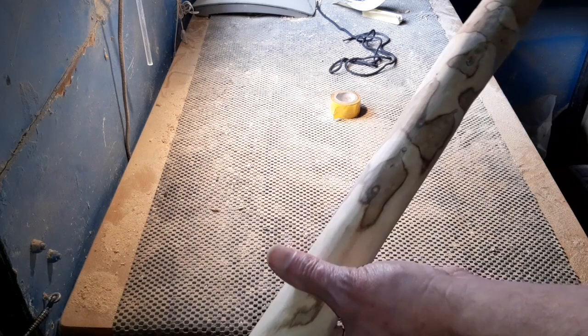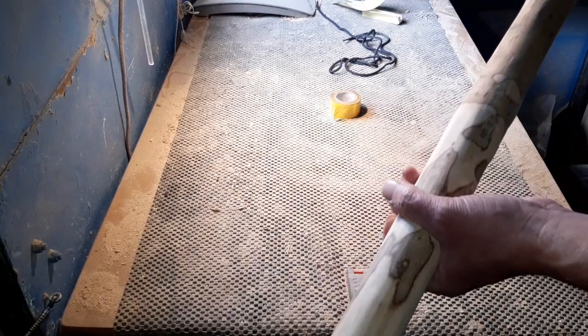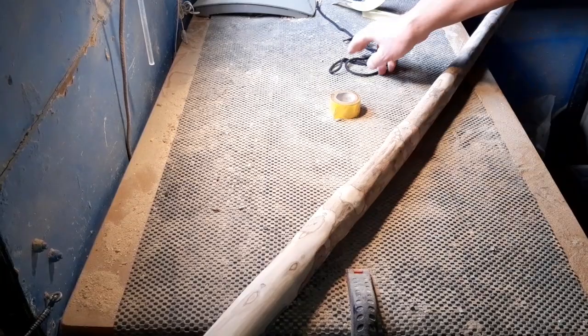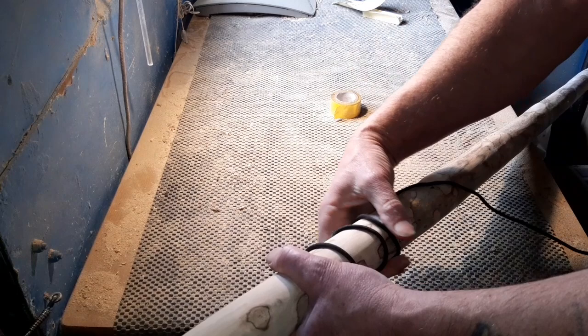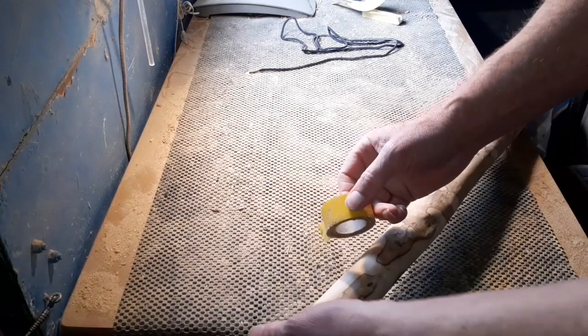That's enough smoothing and removing of the bark for now. I'm struggling to get it in the camera today, but you get the general idea — it's fairly smooth. Now we need to put the spiral effect on. A couple of options: you can use some string or a shoelace, do your spiral effect like so, then use a pen or pencil to mark it off.